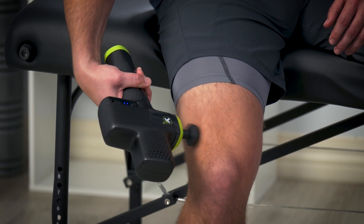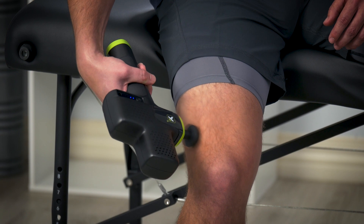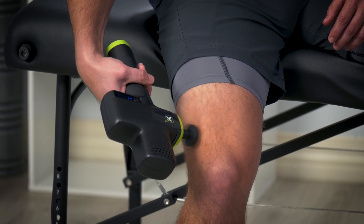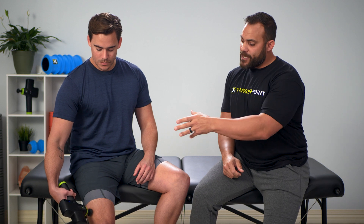Will is going to put adequate pressure and allow the muscle to finally turn off. Good pressure, low frequency, very low hand speed to get there — and the duration, the time we're going to take to get there, is two to three minutes.